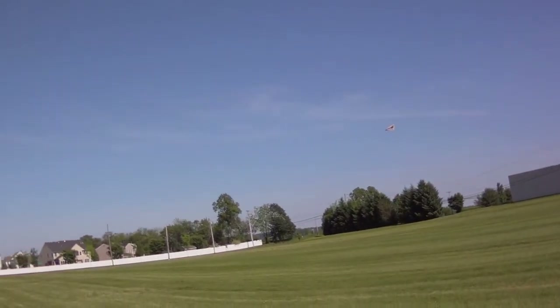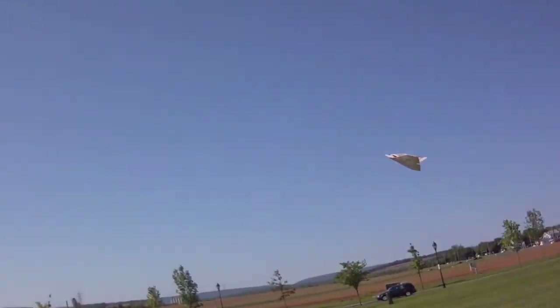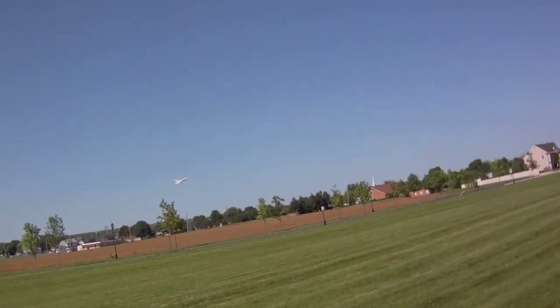Well, speed is amazing on the Super MegaJet — super stable. I don't know if it's worth it to do the Super MegaJet over the MicroJet.